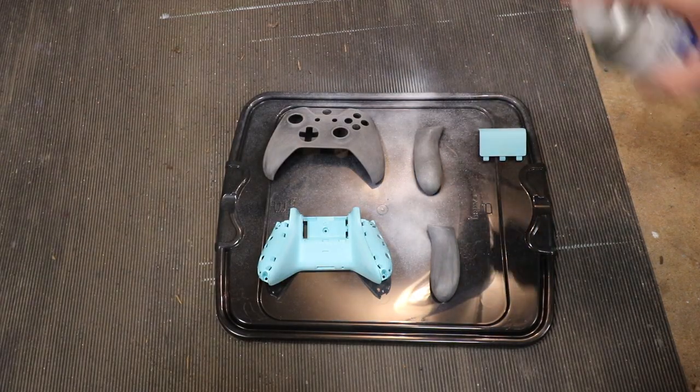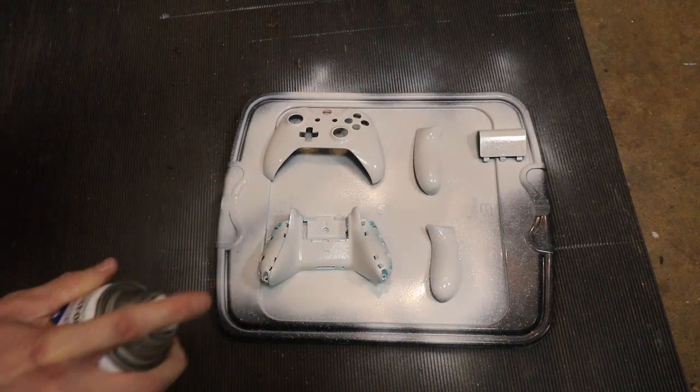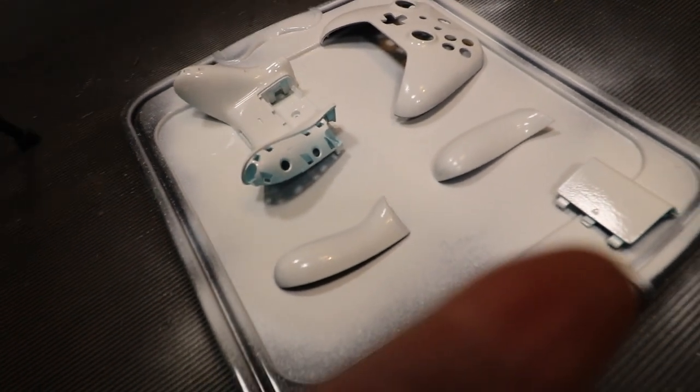Now we are moving on to the primer — or if you guys just have white spray paint, I would just do that. We're just going to be doing one coat of primer because I do not want to make this controller too thick. So there you guys have it, that is one coat of primer. I suggest doing one coat very light. I did mine a little bit heavy, but it's all right — it kind of needed it because all the parts of the controller were all different colors, so I had to go a little bit thicker so then everything would line up in the end result.